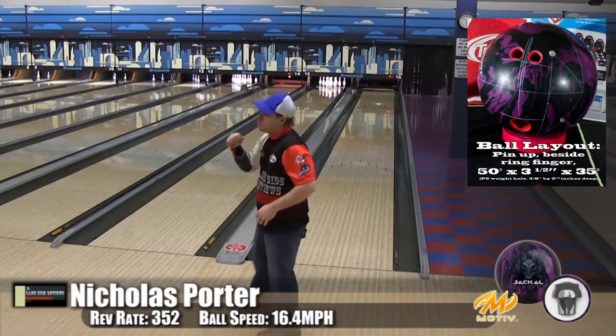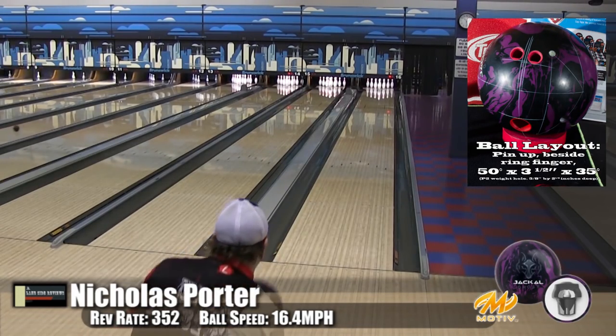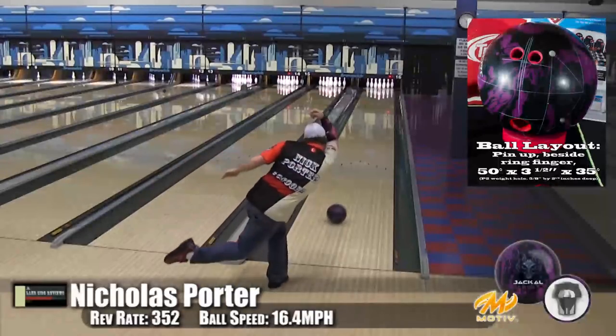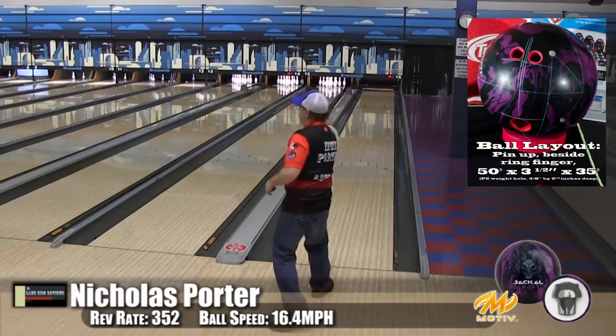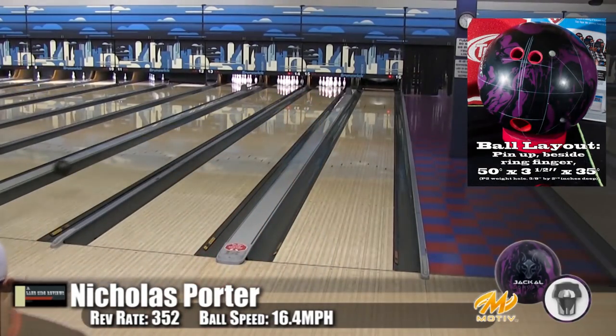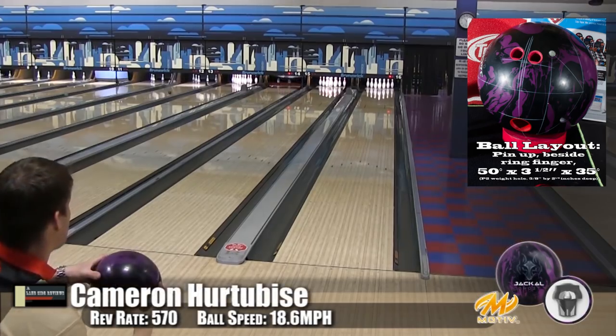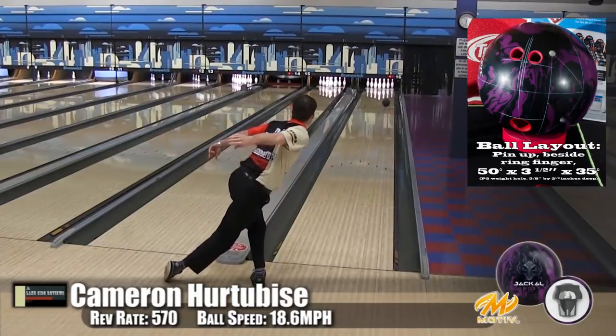The one thrown in the oil became a little more angular and a little stronger off the spot — so it's got a lot of play to it. Nick threw the LE and this was very close for him. He had to move in a couple of boards deeper. It is a touch stronger, and if you didn't get a chance to get an LE and wanted one, this is a great replacement.